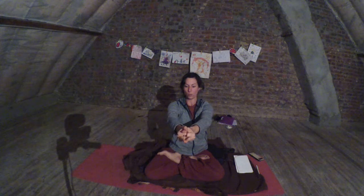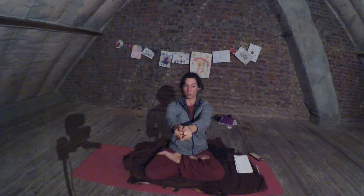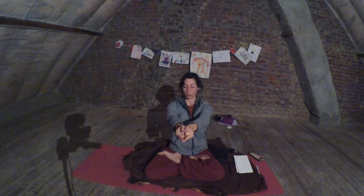Exhale while you come to the middle. Here you really need your breath again. Practice so that your fingers are staying in the same position as when you started. Reach as far as you can.